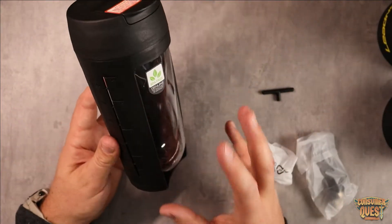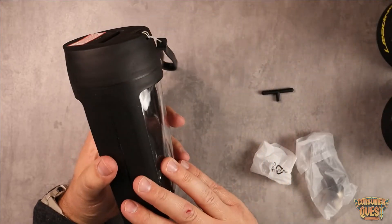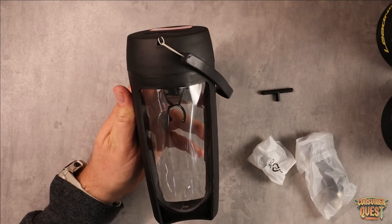So guys, if you're looking for an automatic electric shaker bottle, definitely consider checking this one out. As usual, I hope this video was helpful for you and I'll see you in the next one.